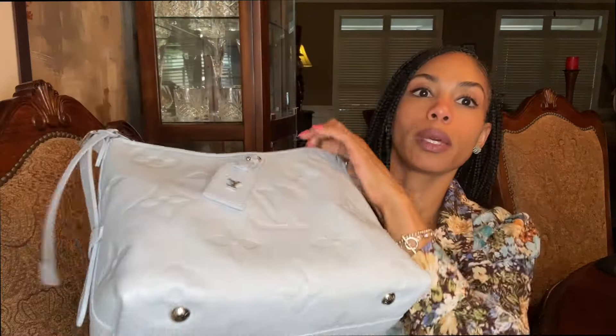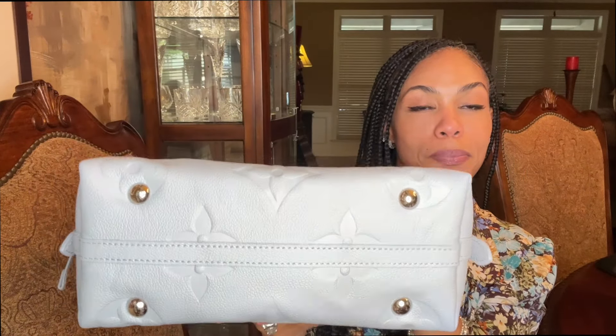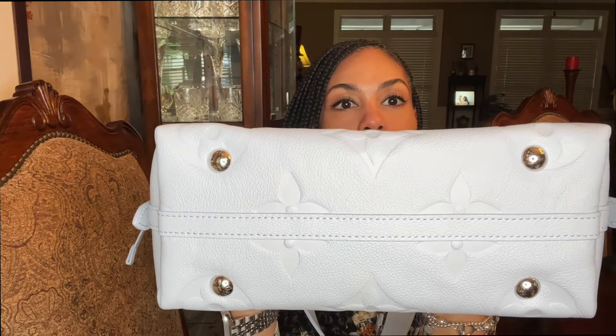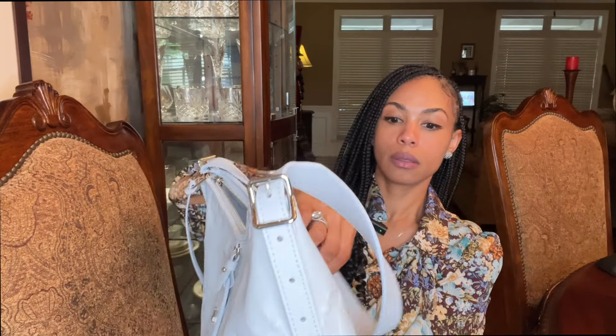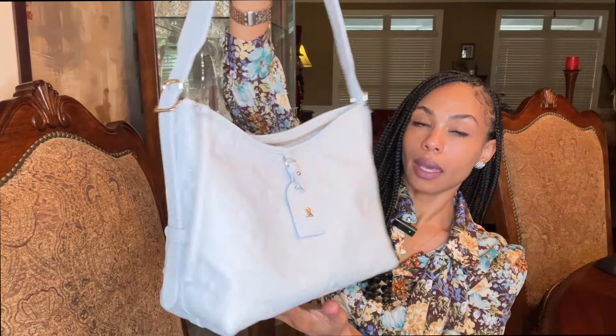I don't see a made-in card. The style number is M46673 — it's the Carry All PM. The feet! I forgot to show you the feet — it has feet. Having feet is probably the next best thing outside of it having a pouch. This is gorgeous. The handle is very soft and it kind of just flops down, so I imagine it will be very comfortable. I love this — I absolutely love it, especially the color.